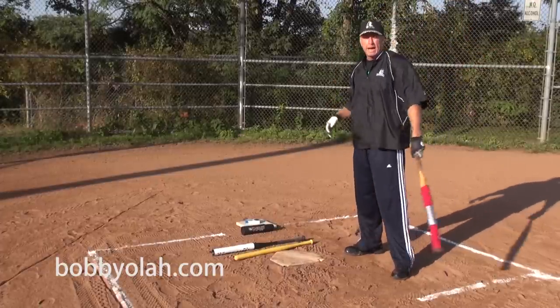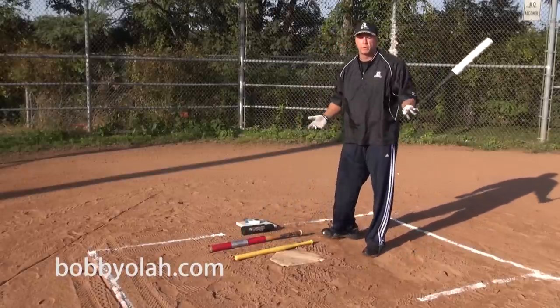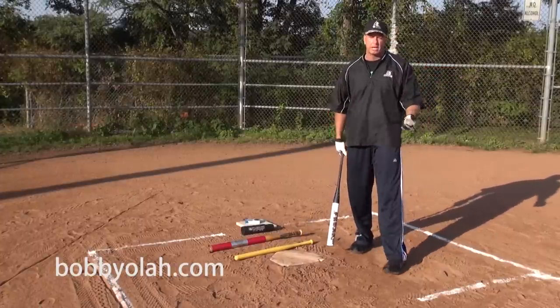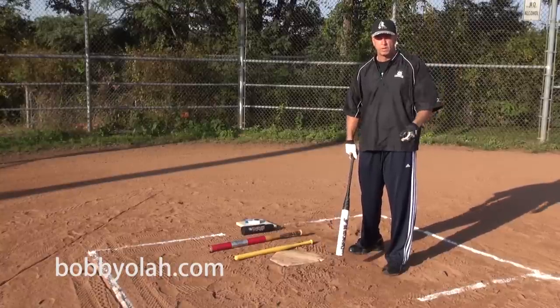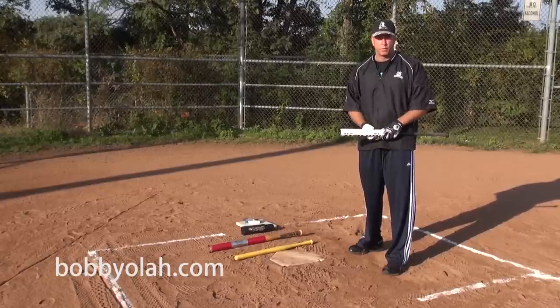Just before you step into a batting cage or on a field for batting practice. After you've done both of those, just grab your regular bat. I would also say maybe a little bit of soft toss, a little bit of hitting off a batting tee before the initial batting practice. If you need any more information, please go to bobbiola.com or hittinganswers.com, and thanks for watching.